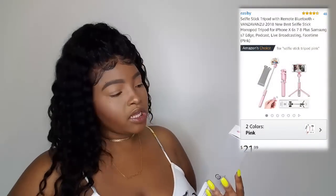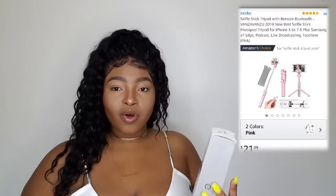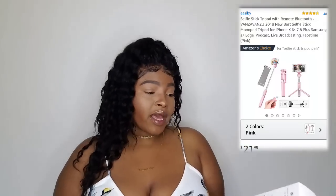I am so, so, so thankful for this because I did not know that it existed. So this is what I'm talking about — it is the selfie stick tripod for a smartphone. This is not just any tripod. If you are the type of person that likes to do sit-down tutorials or even vlog, you can do so many things with this tripod. The list is endless. If you do decide to purchase it, I will leave all the links down below. I'm just going to show you what comes in the box and what you're going to be getting for your money.